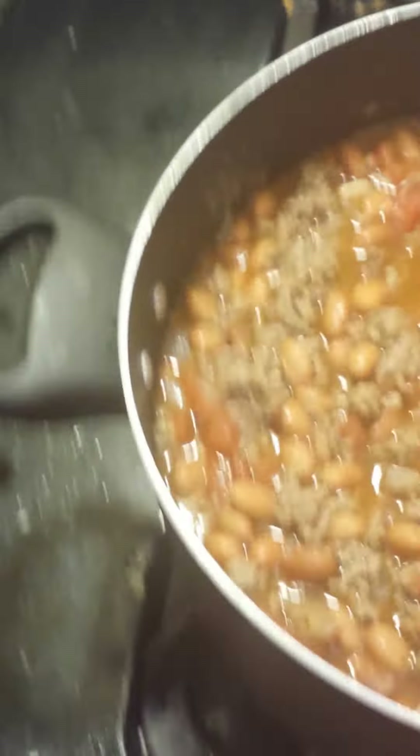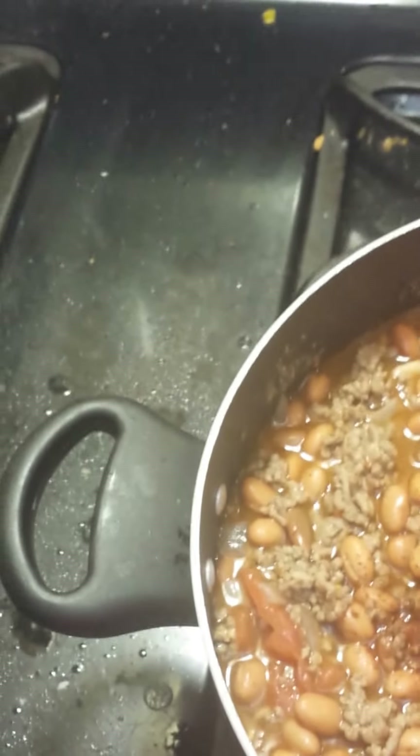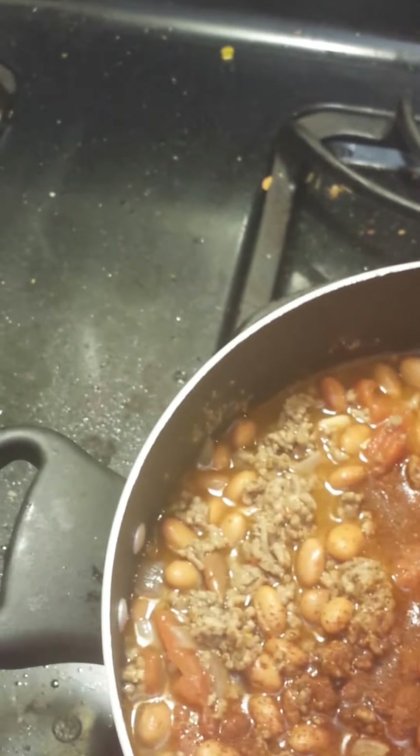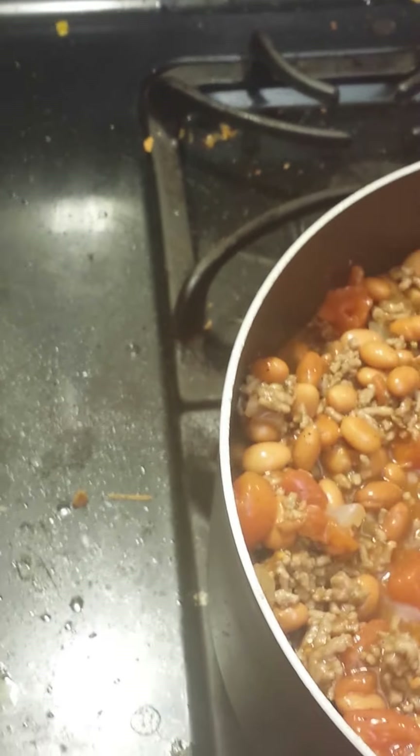What you do here is take the sprinkle side and just sprinkle the chili powder in. I think that's going to do it for now, and then you can add more as you like. Then you just stir it in.